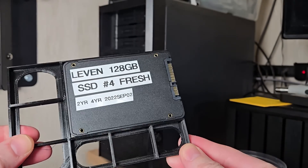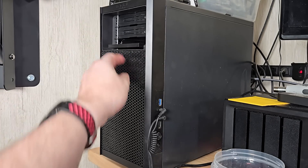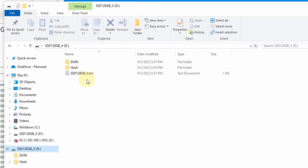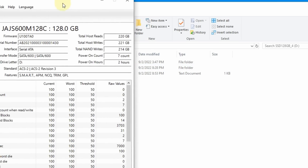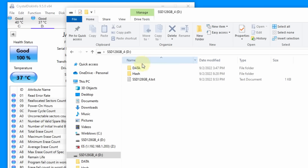Here is the two-year fresh SSD. We're going to go ahead and plug this in and power it on. With this fresh two-year SSD, we can bring it up in Windows Explorer. Going into CrystalDiskInfo, we have 220 gigabytes total host reads, 221 gigabytes total host writes, power-on count of seven, and two hours on — so it's a fresh SSD. The data seems like it's still intact, at least the directory information.